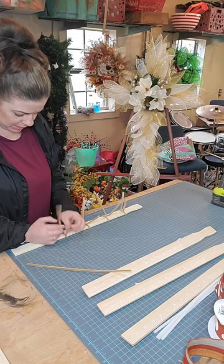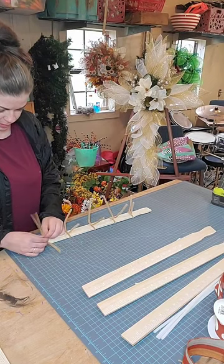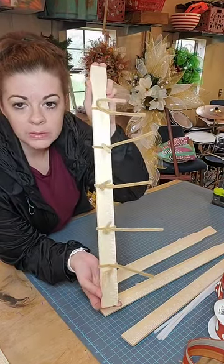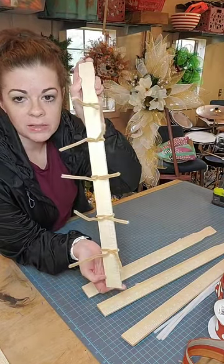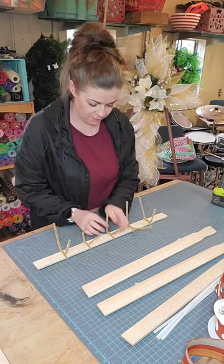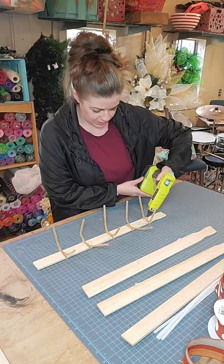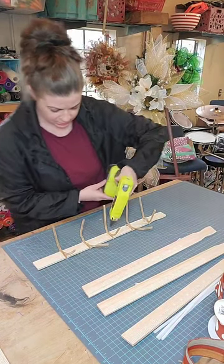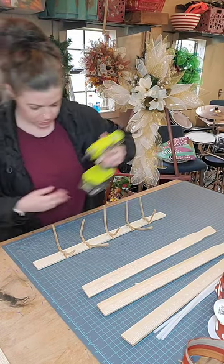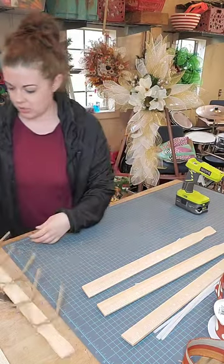Then I reinforce them with a little bit of hot glue so I know these pipe cleaners aren't gonna go anywhere. There we go, that is what that's looking like. I'm just gonna add some hot glue right here in the middle, just like that, and I'm just gonna set that to the side and let it dry.